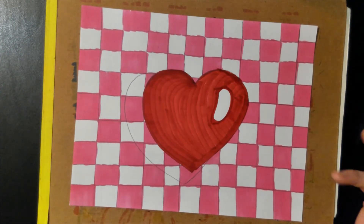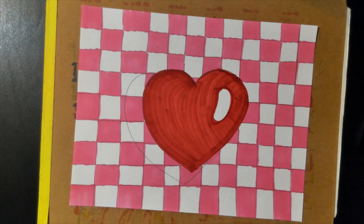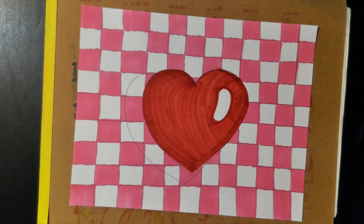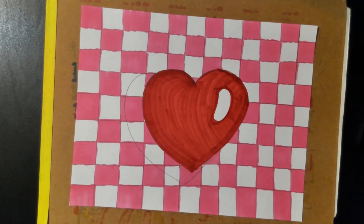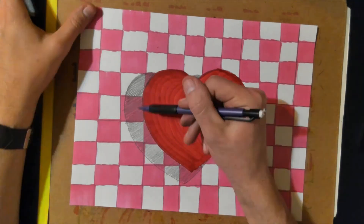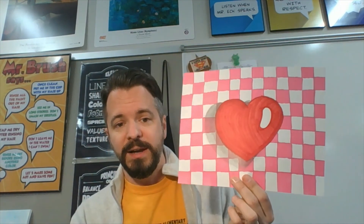Next, I'm going to take my pencil and fill in all of the second heart that we made — that is the heart shadow. I'm going to fill that in with pencil, and then smear it with my fingers to make it look like a soft, realistic shadow. Here's my finished 3D heart artwork. I think it looks really cool. The pattern of the checkerboards and the shadow really helped to make this heart pop off the page, and it's a great example of implied form. And now I can give it to my special Valentine.